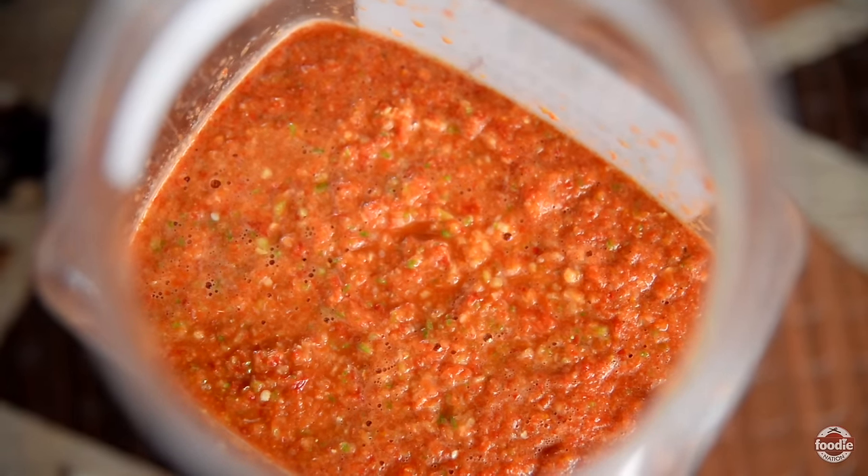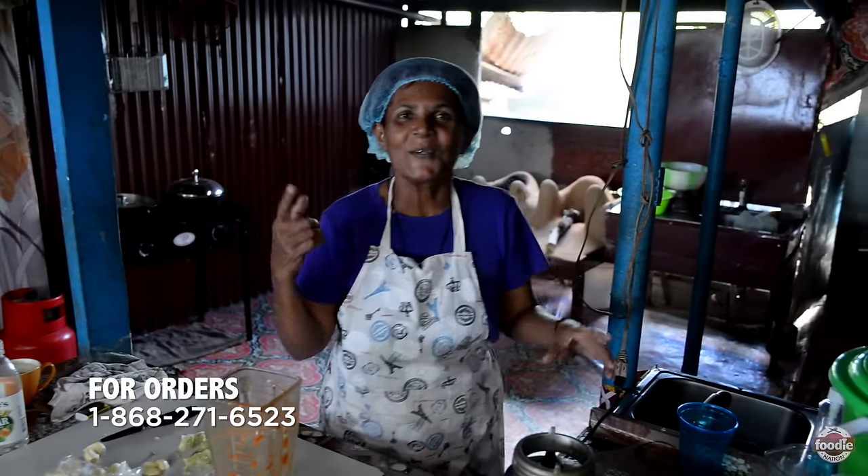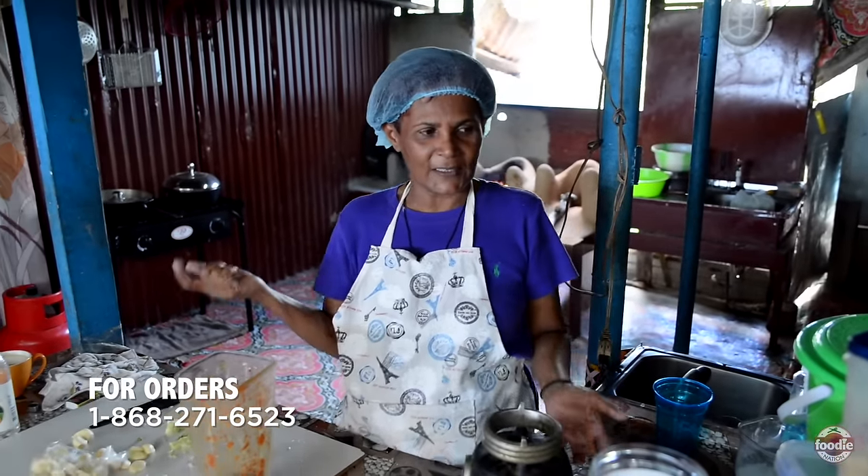Anybody interested in pepper sauce? All of you are free to call Shanti at 271-6271. I always forget my phone number — 271-6523. That's not too hot now, that is a hot one. So look how you see me in the next video a little bit just now again.